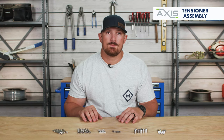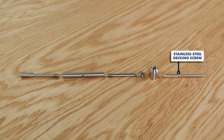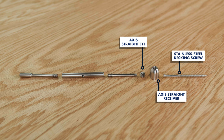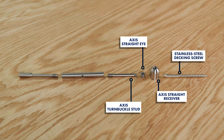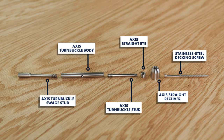Your AXIS straight tensioners are composed of six different parts: a stainless steel decking screw, an AXIS straight receiver, an AXIS straight eye, an AXIS turnbuckle stud, a turnbuckle body, and a turnbuckle swage stud.